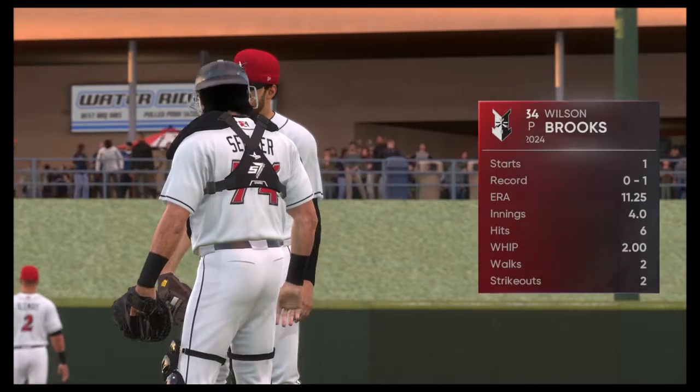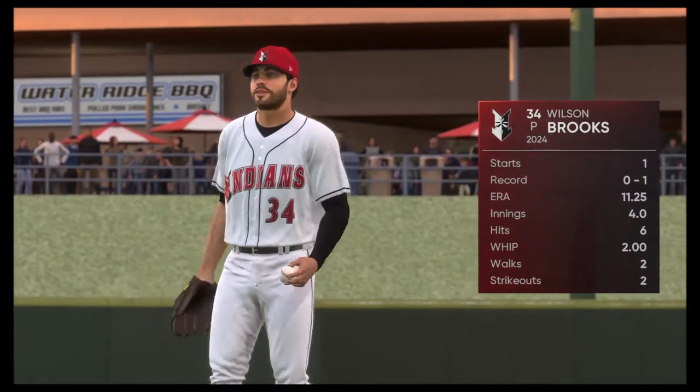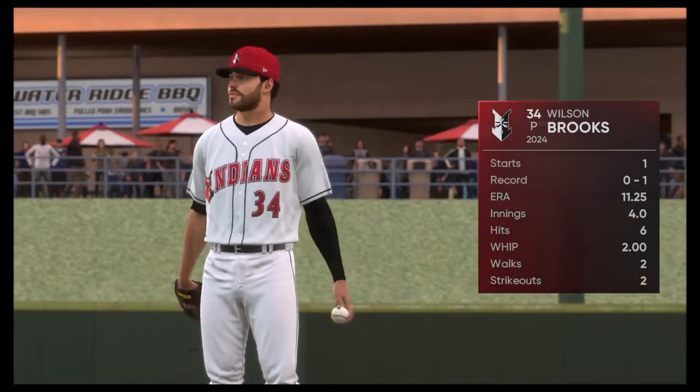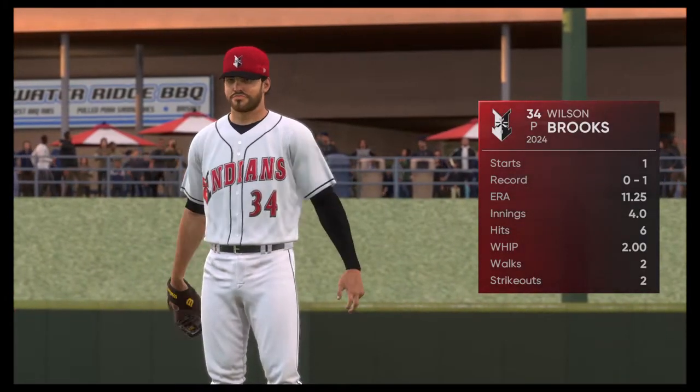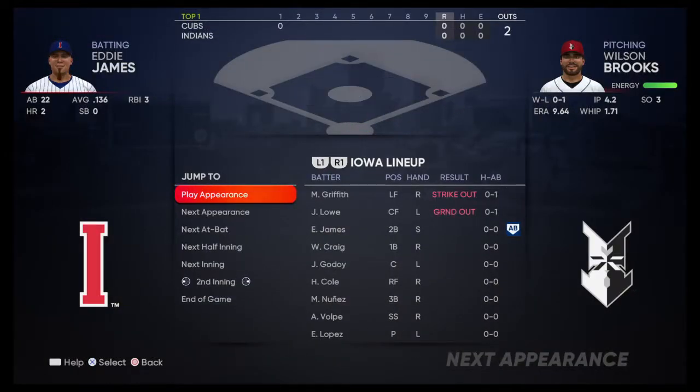Wilson Brooks will be on the mound for the series opener. Well, Matt, you hate to go into a game thinking that you're going to have to get the bullpen involved, but you may have to with this guy on the mound. He's not known for going very deep in the game. Very rarely does he go six innings or more.